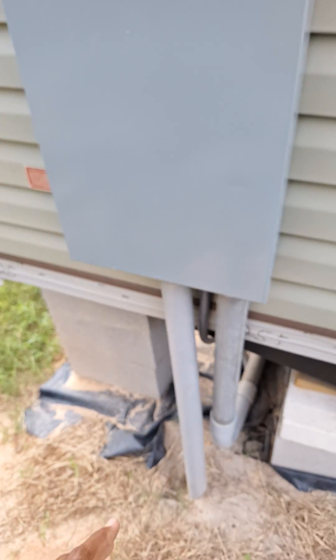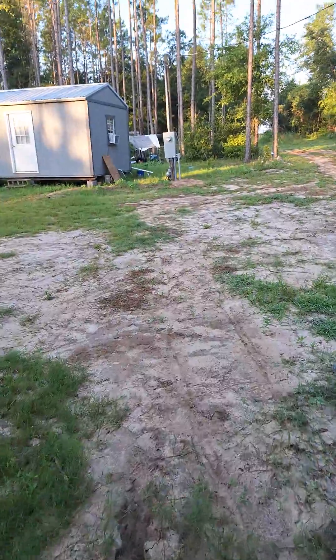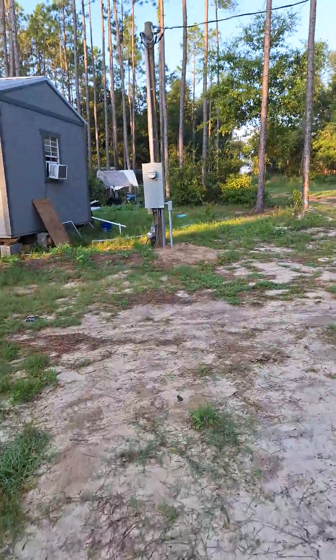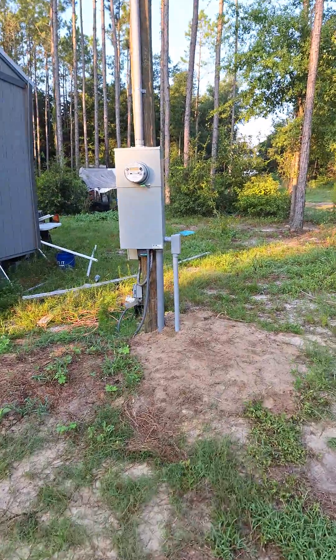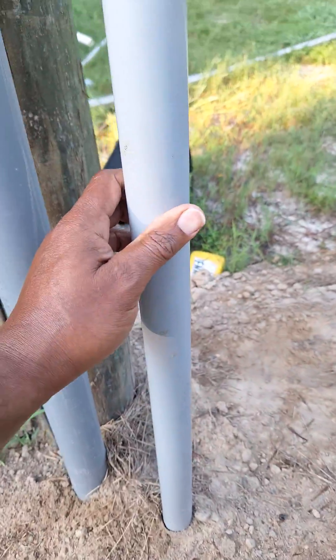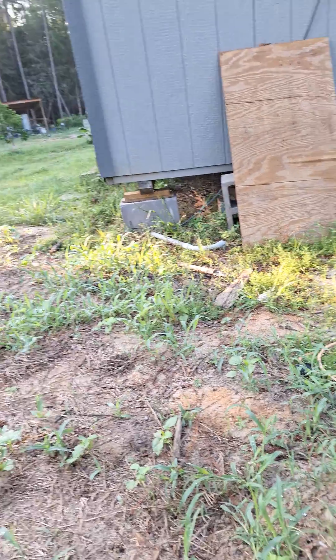So we had this and they ran it underground and went down through here. This is one key thing to keep in mind too. Our permit was not approved because of a couple of things. The well was dug, but it had exposed wiring. We had to put in this conduit — had to go all the way down through and conduit all the way down to the well.